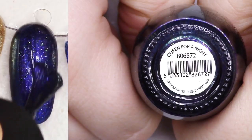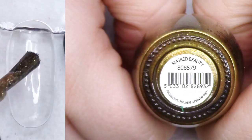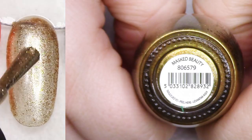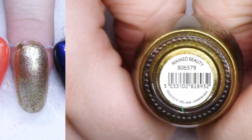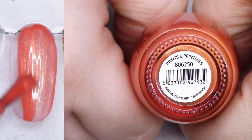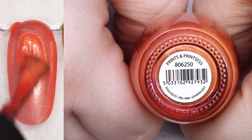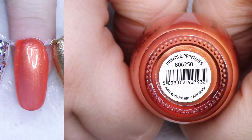Queen for a Night - I think I'm going to hang on to this one instead of Sparkle in the Sky. This is the non-textured version and it's just so deep and sexy. I've got to put them side by side and decide because I shouldn't hold on to both since they're so similar. Masked Beauty is a really beautiful sandy bronzy gold with micro flakies - I think I'm going to pass it along. Prince and Princesses - I think this is the only orange I'm going to keep today. I love this; it has beautiful shimmer, very lustrous.